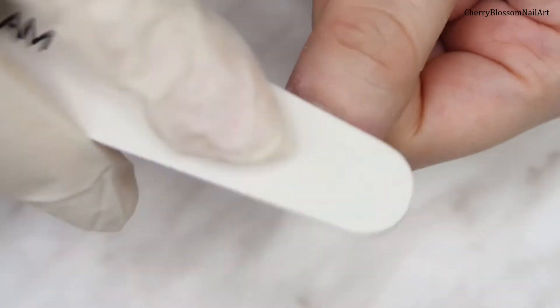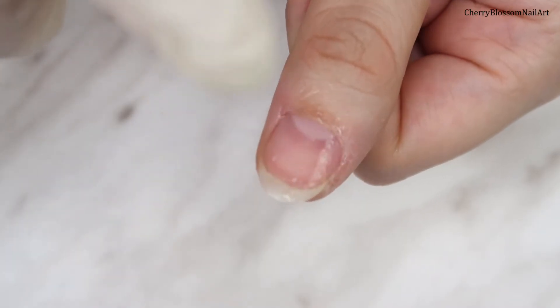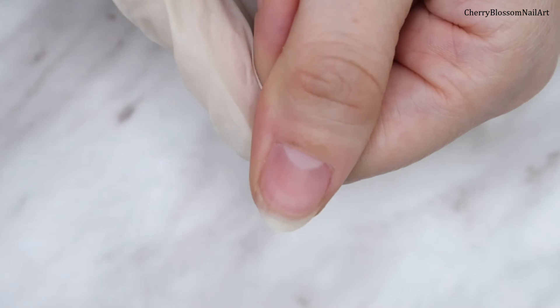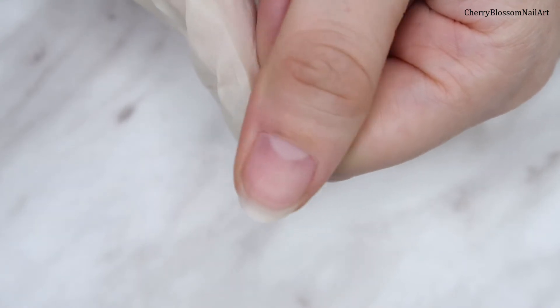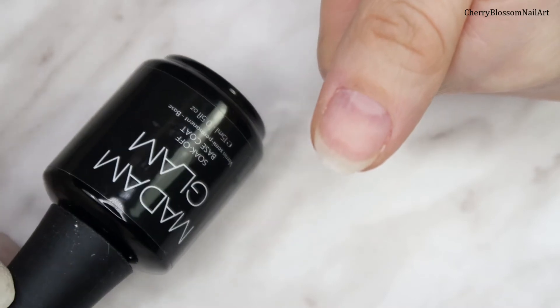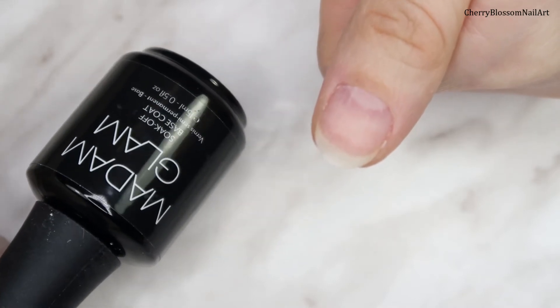Just do the cuticle area very gently. I'll brush away any dust and spray some alcohol — you have to clean the nail before applying any polish. My nail is all prepped now for gel application. First I'm going to apply their base coat and cure it in the lamp for 30 seconds.